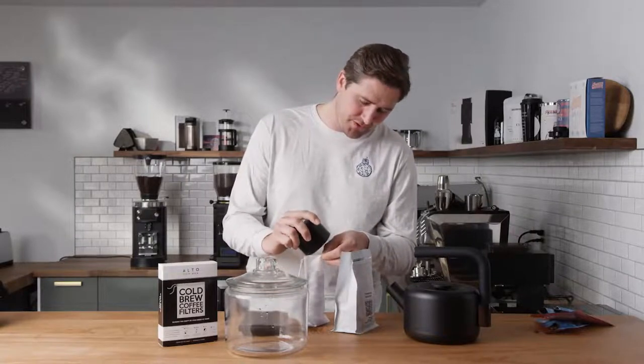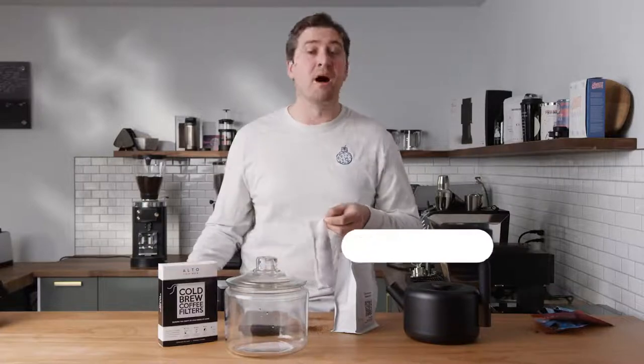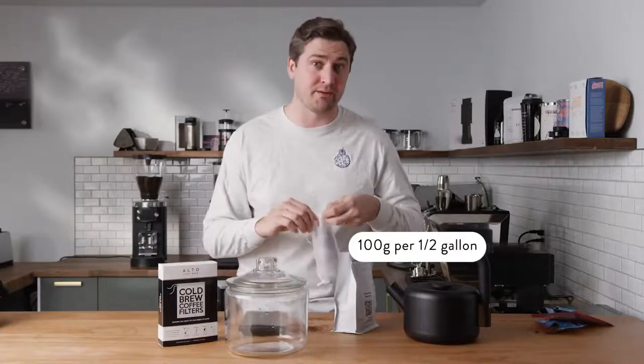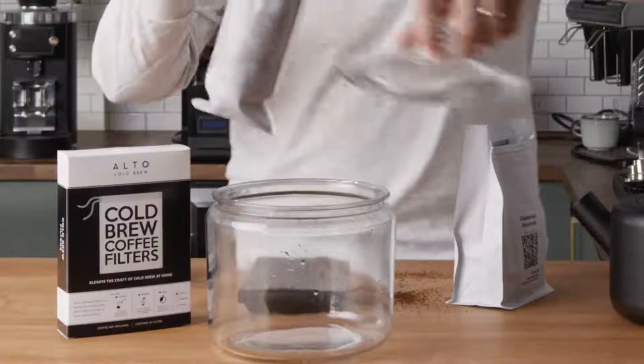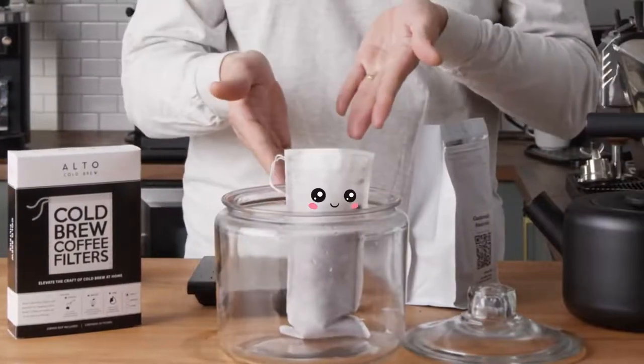Filling up this coffee sock, we settled on 100 grams for a half gallon. I'm sorry — I don't know how to do math. So 100 grams, half gallon, sitting in our cute little Alto coffee filter.